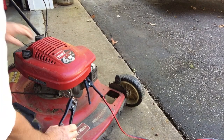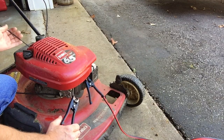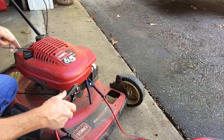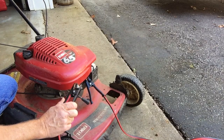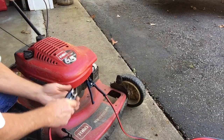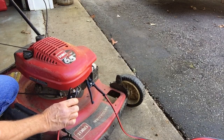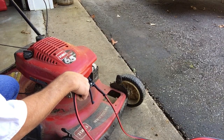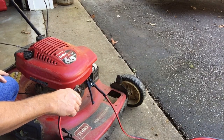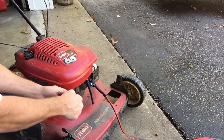Now I have the electrical bypass up and I have black to black. When I pull on the string, I should get spark. As I look around, there is no spark whatsoever. So it could indicate a bad spark plug — that would be the cheapest fix.